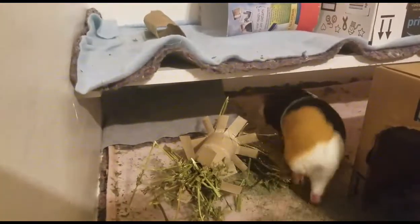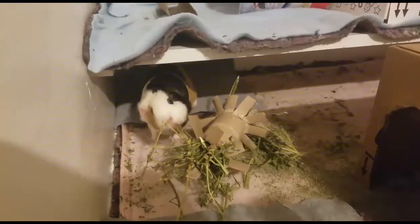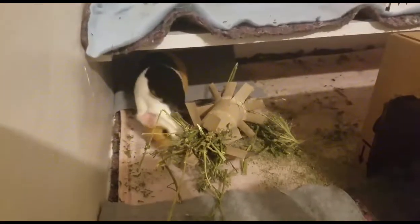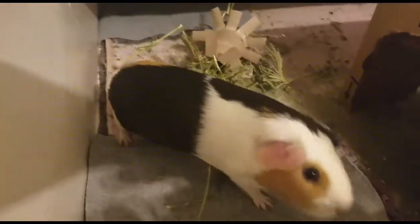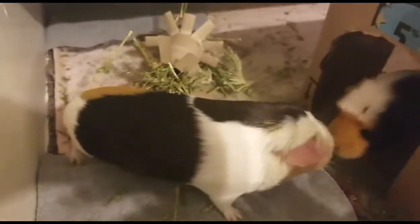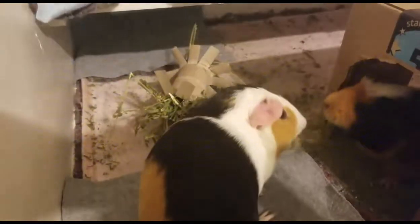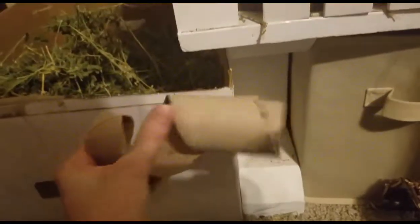Can you sit, please? Thank you. Hi, Biggie. I know, they're like, that's fun, but there's not much hay there. That's okay, they'll get some more. Got this toy. I'm going to fill it with hay as well.